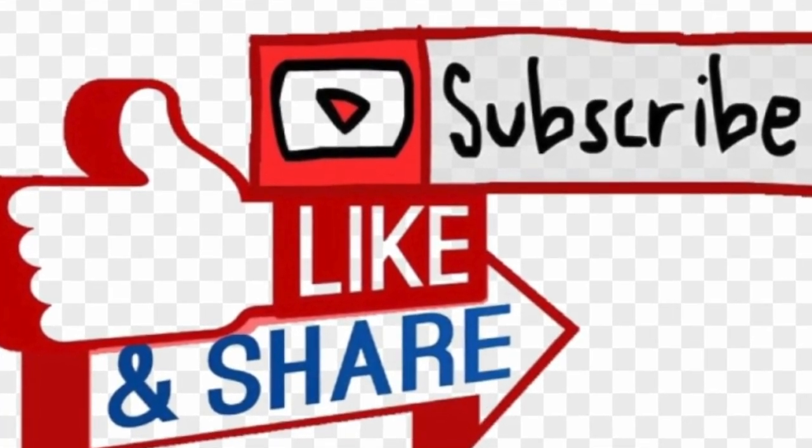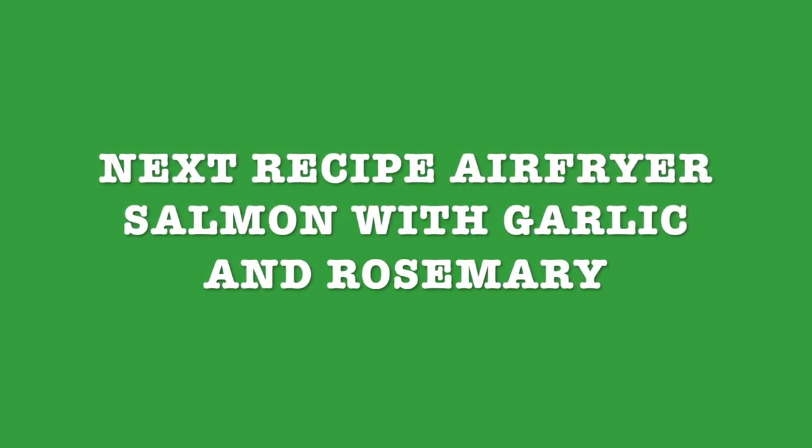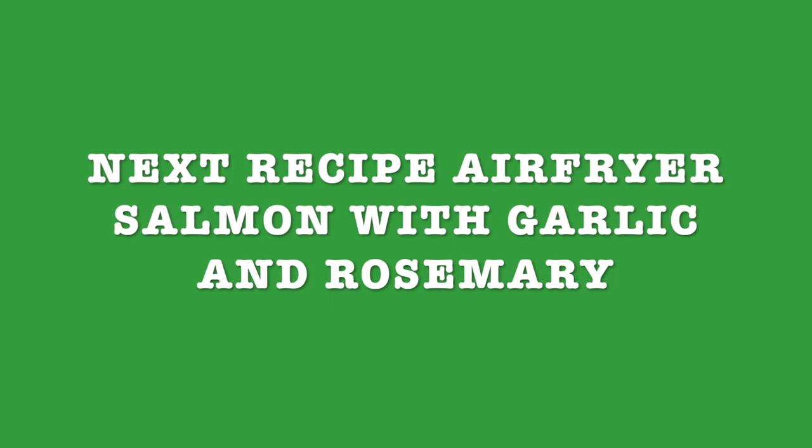Next recipe is gonna be air fryer salmon with garlic and rosemary. Thanks for watching, stay tuned, and see you next time!